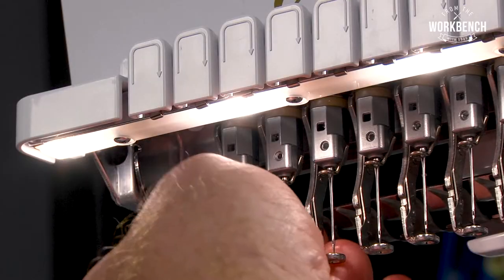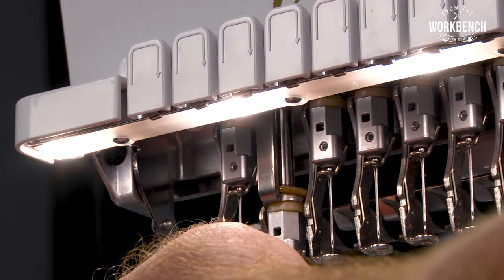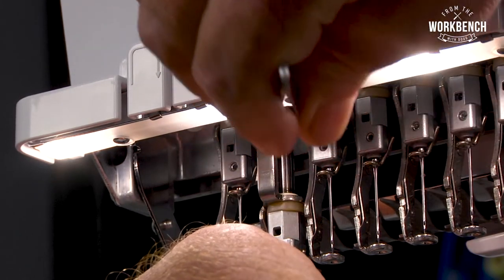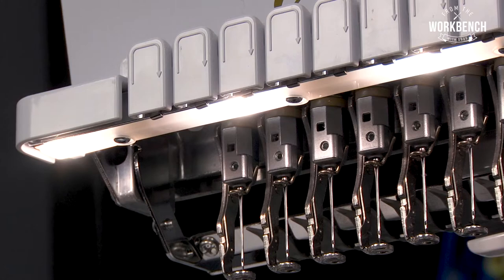So just continue through to needle number nine — one drop, allow it to absorb. And then when you raise this up and down, it's going to lubricate that bar. Push it all the way up and let it release. That way it kind of gets a double dose.